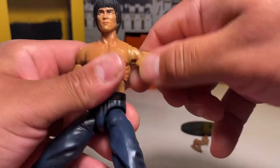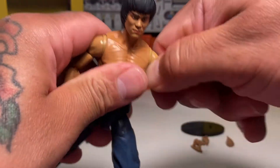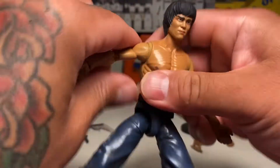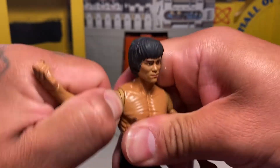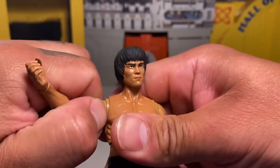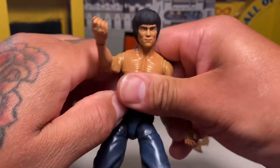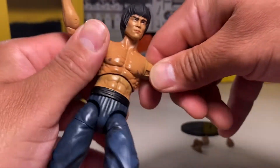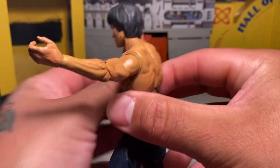Check out his arms. He's got a weird joint — I thought it was a butterfly, but everything's kind of tight on this figure, so you might want to heat this thing up because everything's pretty tight and snug. It's kind of a butterfly and kind of a knot joint, which is strange.